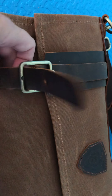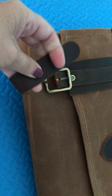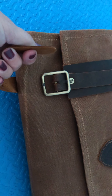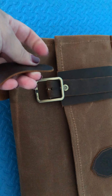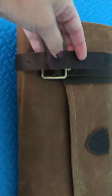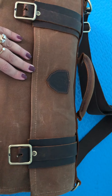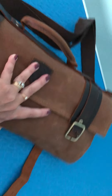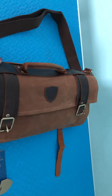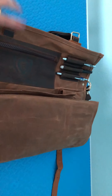The leather strapping is very soft — it's almost like soft butter — but you can see how thick it is too, so this is not going to be something that deteriorates easily. Once I have this completely open, I'm going to go ahead and show you what it looks like unrolled.